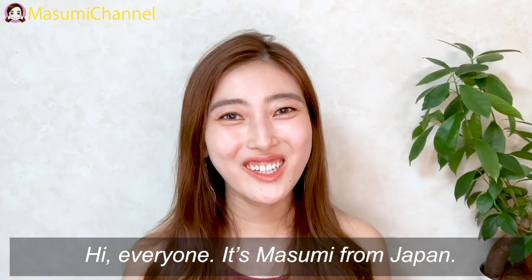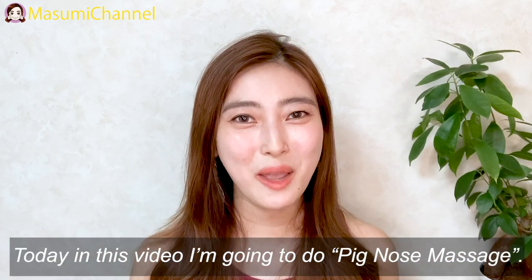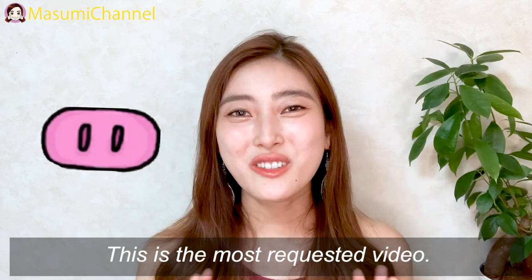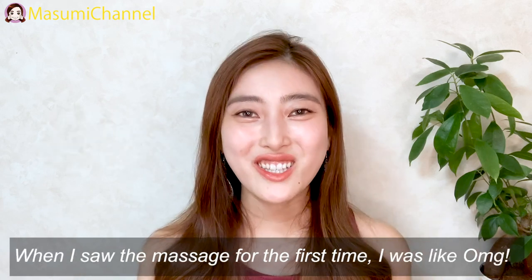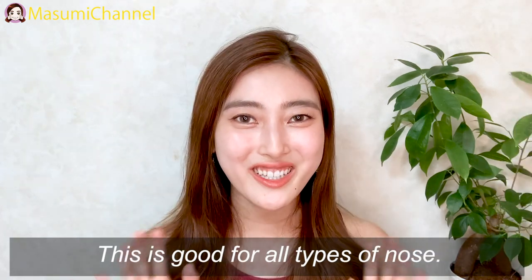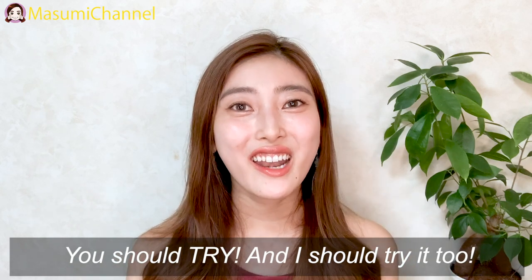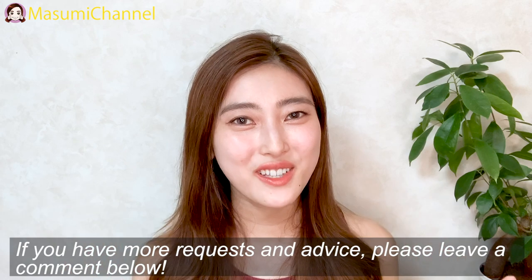Hi everyone, welcome back to my channel! I'm Masumi from Japan. Today in this video I'm going to try pig nose massage. I'm surprised this is the most requested video so far. When I saw it for the first time I was like, oh my god, how cute and effective it is — because this massage is good for all types of noses, so you should try it, and I should try it too!